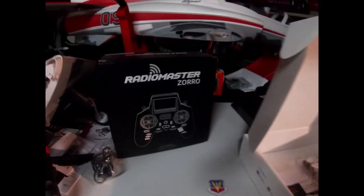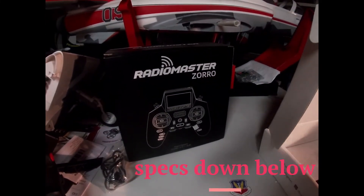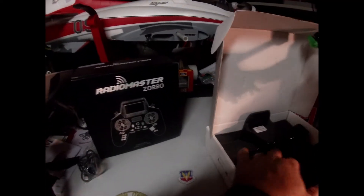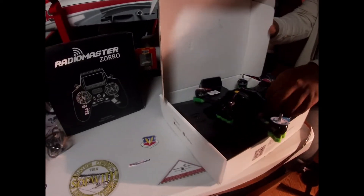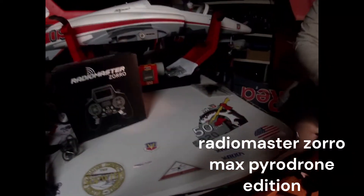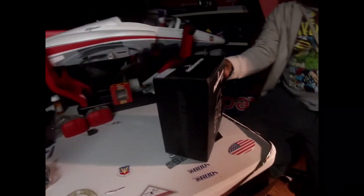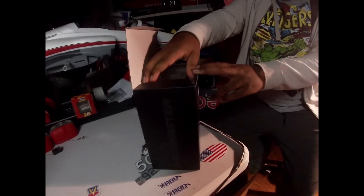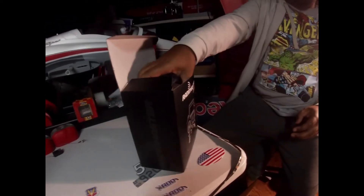The next one we're going to be doing is the new RadioMaster Zorro. It's the Pyro Drone edition — or the Zorro Max. Zorro Max.